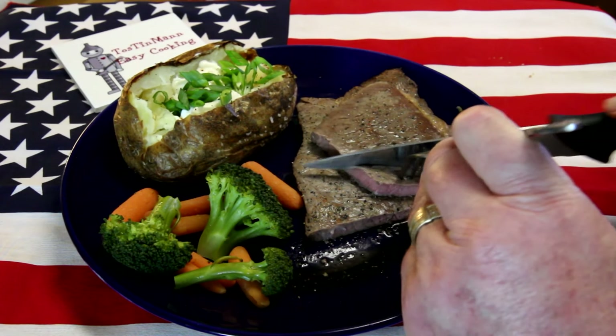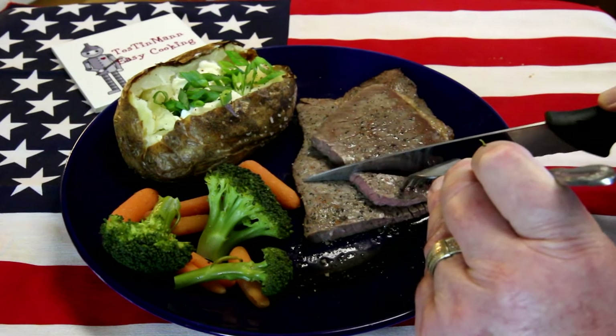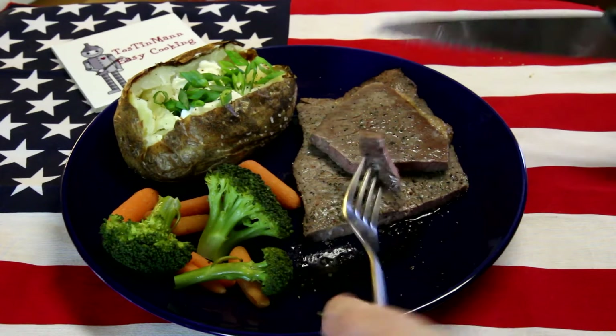Oh man, this is actually pretty good. I'm not complaining. That's actually really good. Well that turned out pretty darn good for an inexpensive meal. So if you like the video please like and subscribe, and tell a few people where they can find easy cooking ideas that are pretty cheap sometimes too. See you guys.